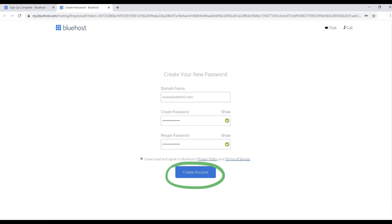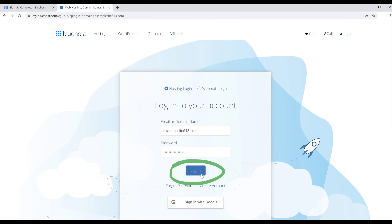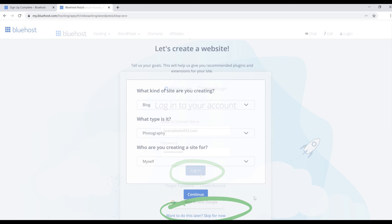Once your account is ready, click the blue 'Go to Login' button. Enter your domain name and the password you created, then click Login. Once you're in, we'll set everything else up later inside WordPress, so just scroll down and click 'Skip for Now'.